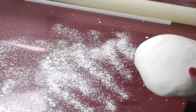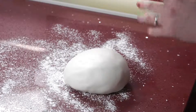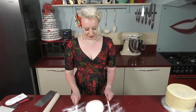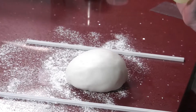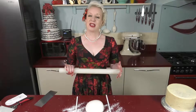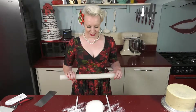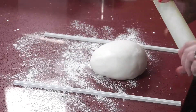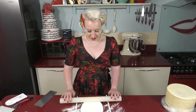Corn flour down on the work surface so we don't get stuck. I'm going to use a couple of bits of kit: marzipan spacers, which give us a nice even roll out, and a non-stick rolling pin. Getting a good non-stick rolling pin is really going to be invaluable for your cake decorating kit — you're going to find this gets a lot of use. A little bit of corn flour just on the top so we don't stick, and then start to roll out the icing.